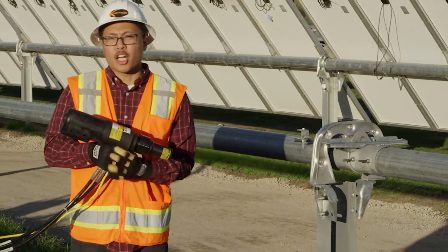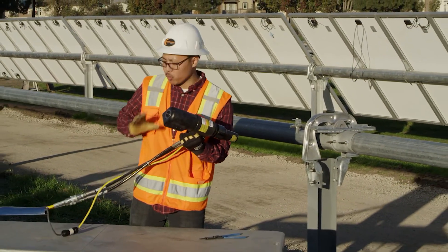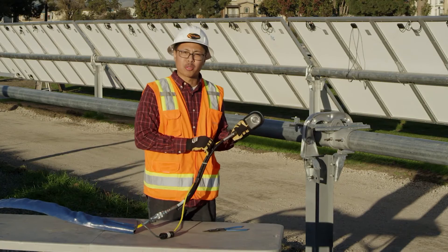One thing when using this gun: you want to make sure that you don't yank on the cord by pulling on the gun. When you move with the gun, you want to make sure that you grab it by the hose to prevent the power cord from stripping out.